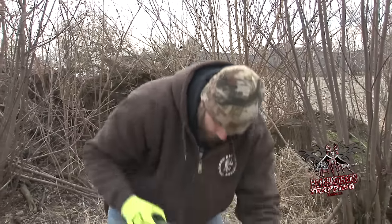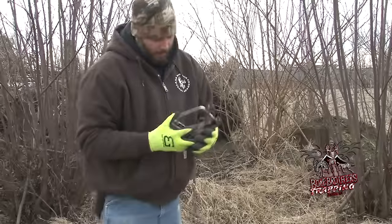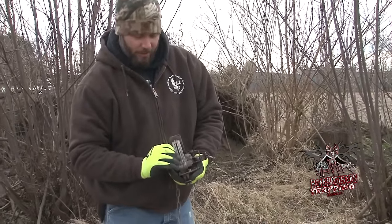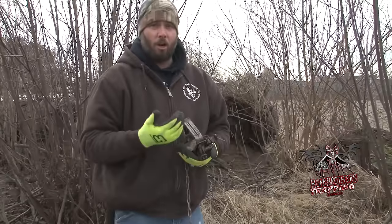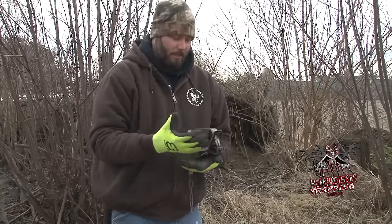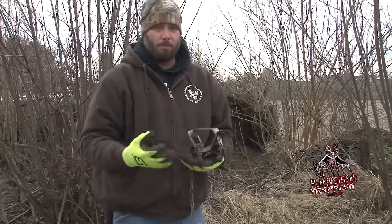Right here I have a Duke number three. It is an offset jaw — it has a 3/16th inch gap in between. I've caught coyotes in these traps and once you get them out, their legs aren't cut up or anything, not broke like most people think.